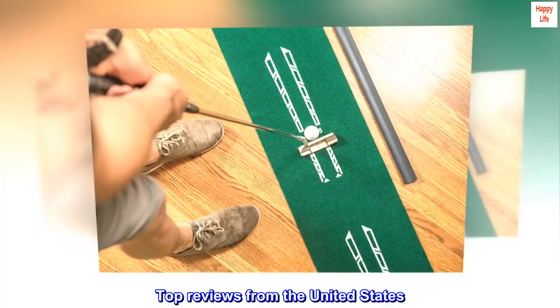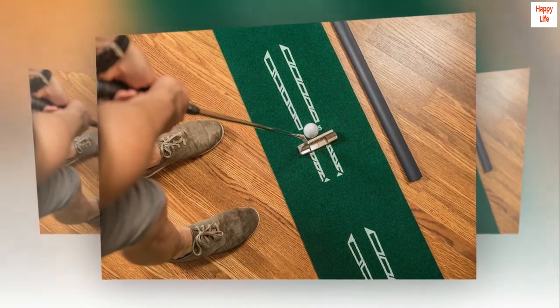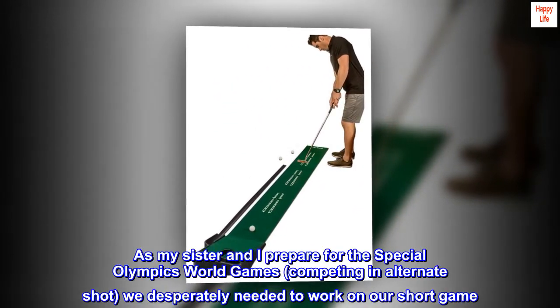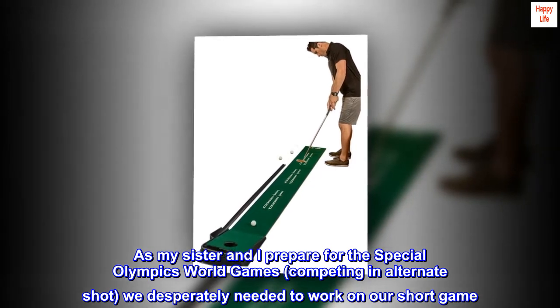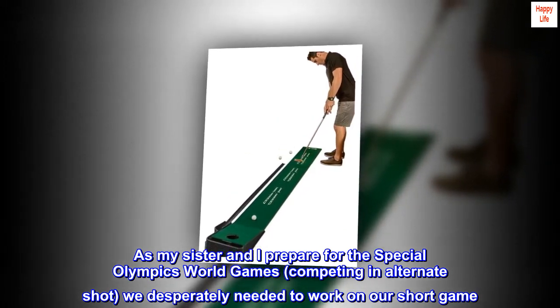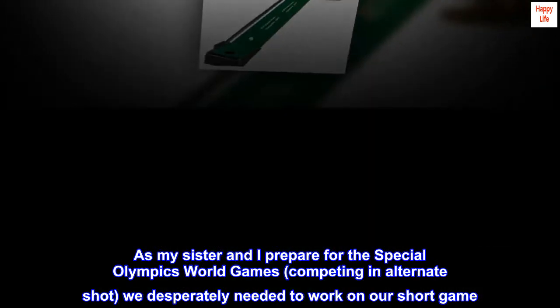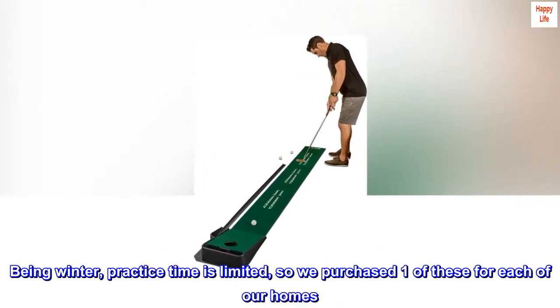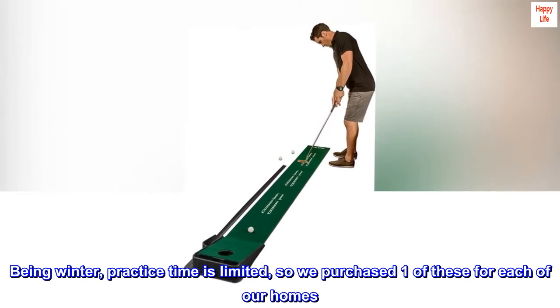Top reviews from the United States. USA Special Olympics Golf Team. As my sister and I prepare for the Special Olympics World Games, competing in alternate shot, we desperately needed to work on our short game. Being winter, practice time is limited, so we purchased one of these for each of our homes.